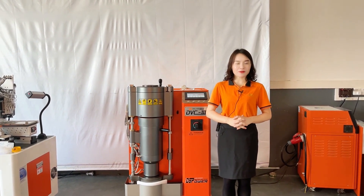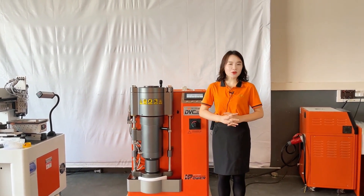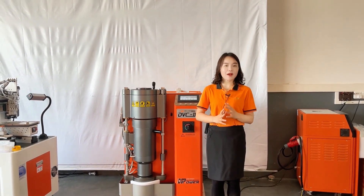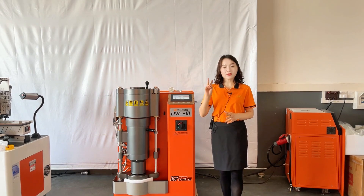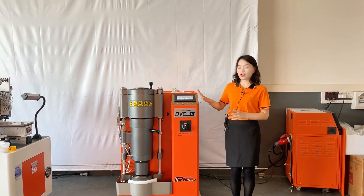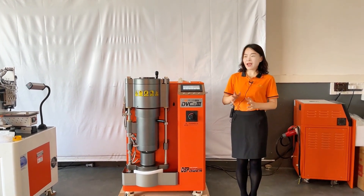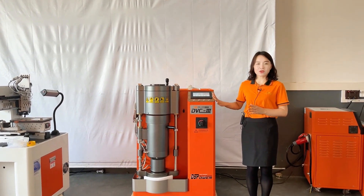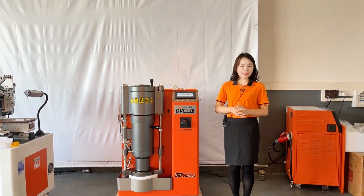Do you still remember my last live show and when it was? My last live show was in Shenzhen during the Hong Kong Jewelry exhibition. And today my live show is somehow related to our last live show. In my last live show, I mainly introduced two new machines we launched this year, including the DVC-3 new version digital vacuum casting machine and the automatic stone setting machine.